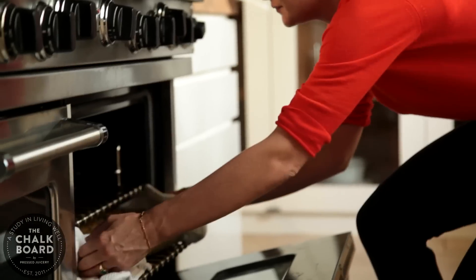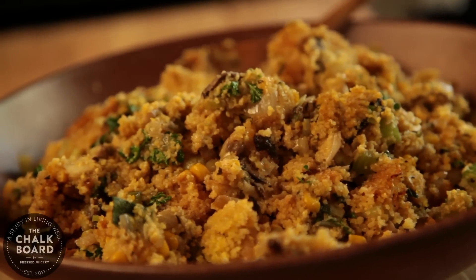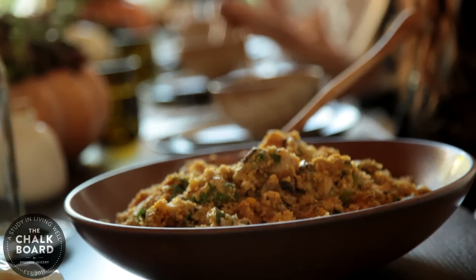So here it is. It is crunchy on the edges, moist, flavorful. You have all those Thanksgiving smells of sage and earthy mushrooms. We're ready to eat.